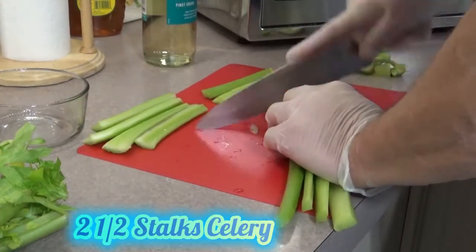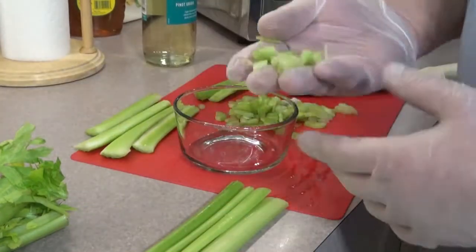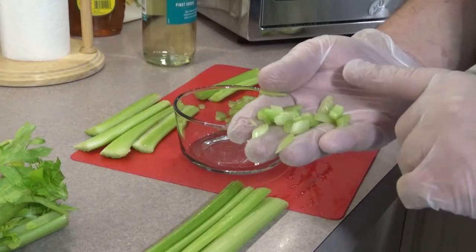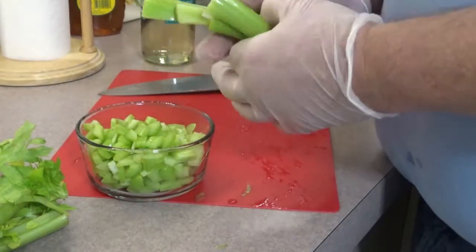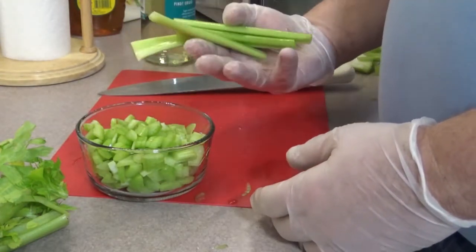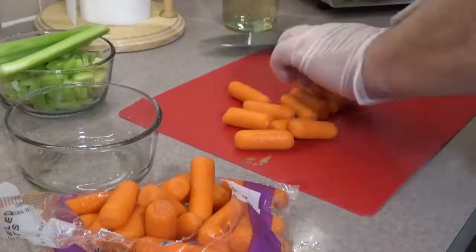The first thing we want to do is take our celery and dice it up real fine into nice little pieces, as you can see right there. And this here we're going to keep long for my wife and her soup, because she doesn't really care for celery that much, but she still needs the nutrients from it.